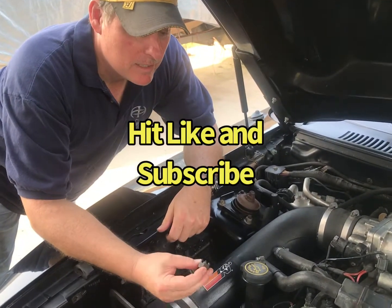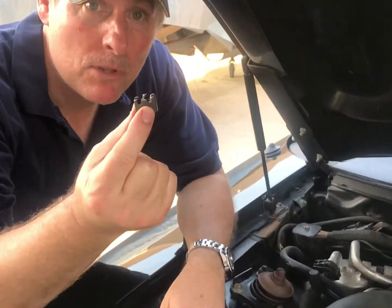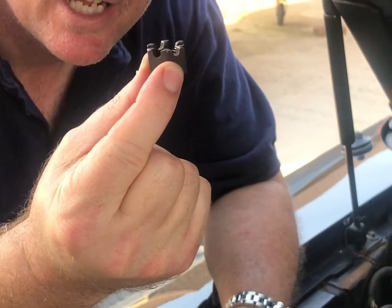Thanks for watching. Next time I'll show you how to double the life of the transmission on this car using a castle nut.